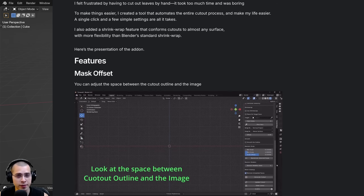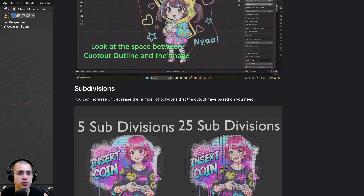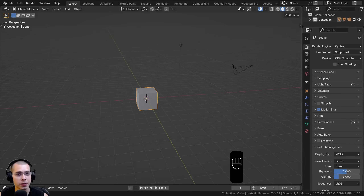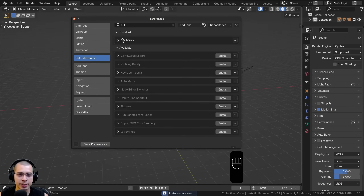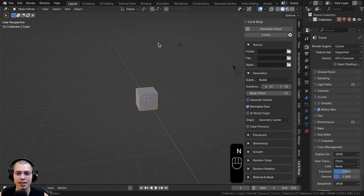There are two different versions of this product: the full version and the light version. The light version doesn't come with all the features, so I'll be reviewing the full version. Once you download the add-on, you can drag and drop the zip file into Blender and click OK to install it. Then go to Edit, User Preferences, and click Save Preferences so it's always enabled. You can find it under the Extensions tab as Cut and Wrap. Hit the End key to open the side panel and access the add-on.